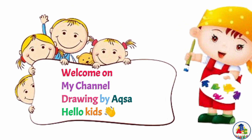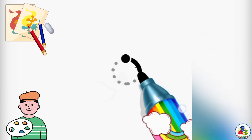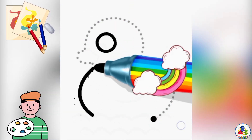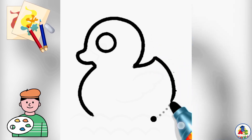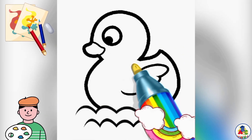Welcome to my channel Drying by Aksa. Hello kids. Draw now with me a cartoon twi duck easy step by step.